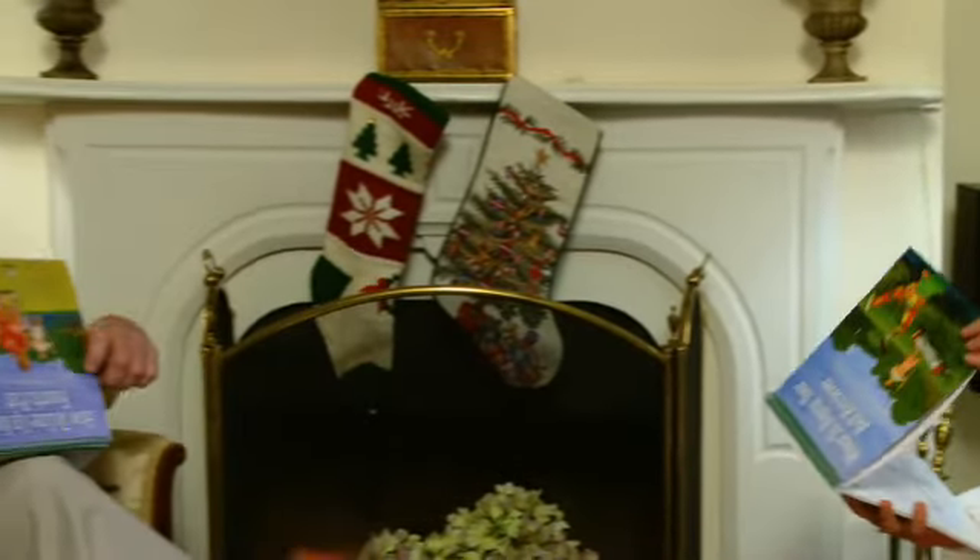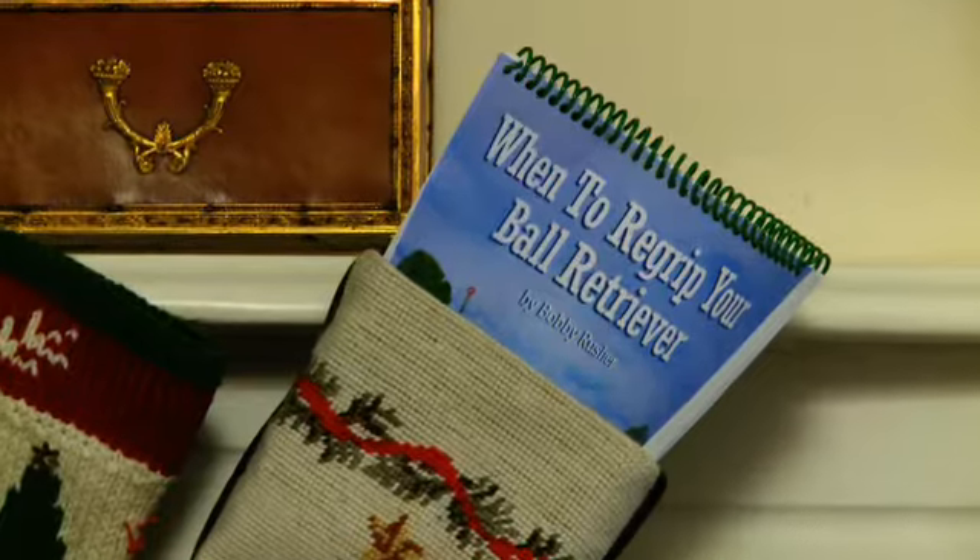Then this beautiful four-color spiral-bound book is the perfect gift for you or someone you love. Buy it for someone you don't like. Now I can hit the ball on my first try! I added ten strokes to my opponent's game!